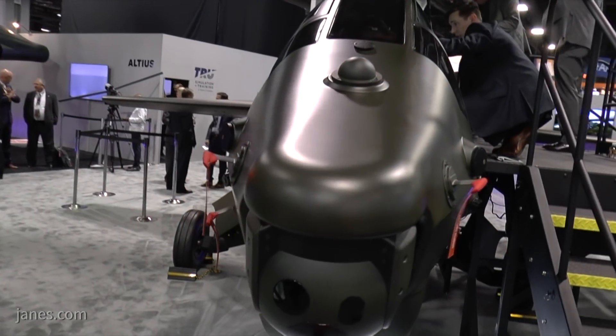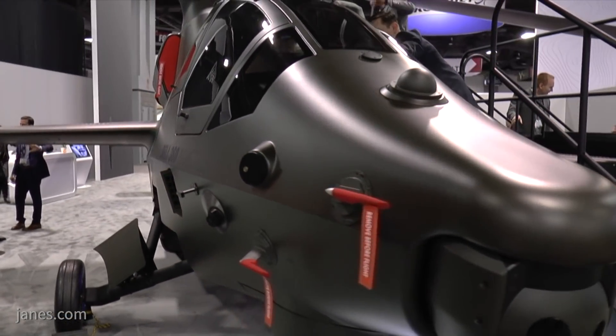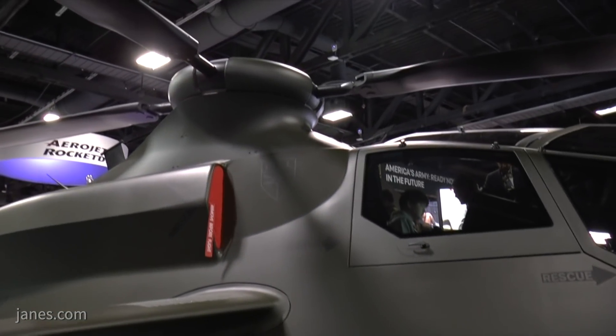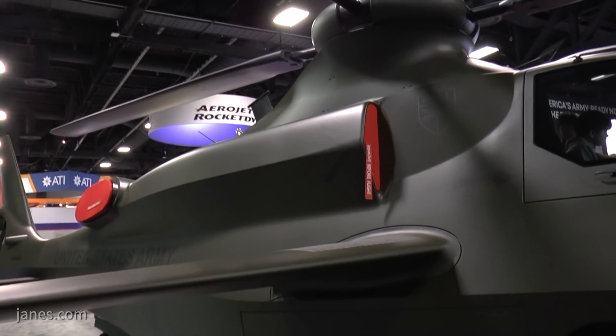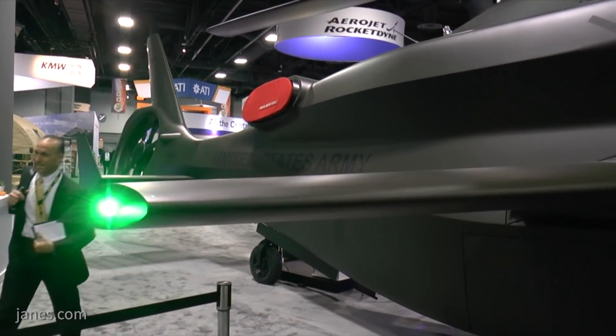Starting with the aircraft itself — the configuration is all about drag, so we can maximize the speed for what the Army requires. It features a tandem cockpit. Up at the rotor, we have a lot of technology reuse from our 525 program, which is our commercial fly-by-wire aircraft. We were able to bring over a lot of that work on the fully articulated rotor system, and the 525 has already flown over 200 knots. So we are very confident in meeting the speed requirement for the FARA program.